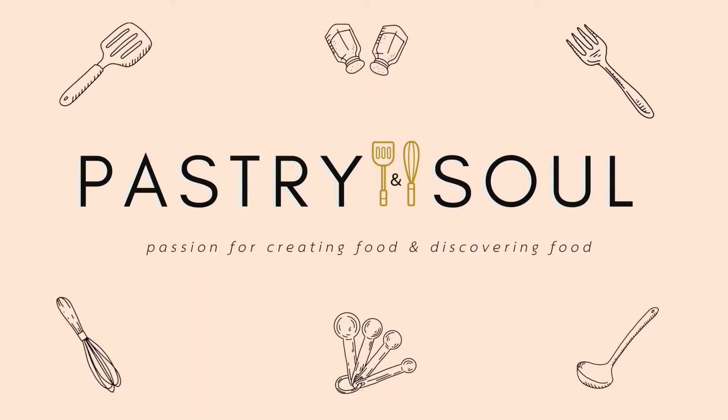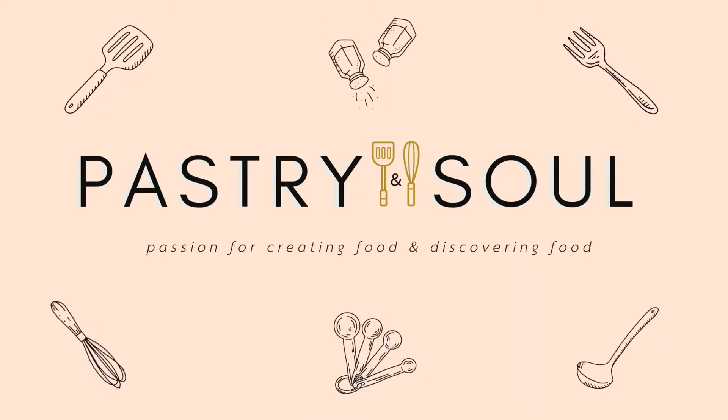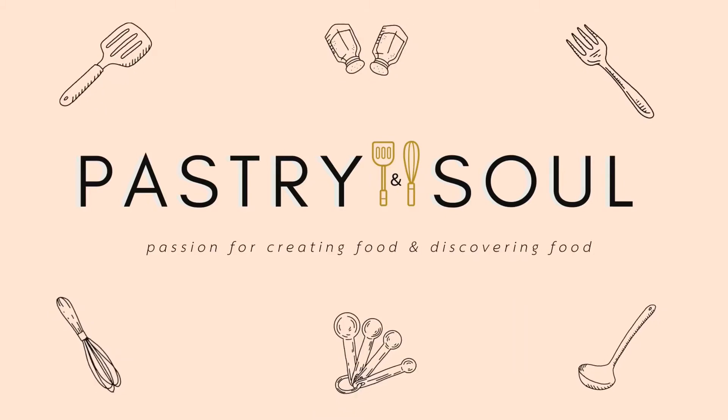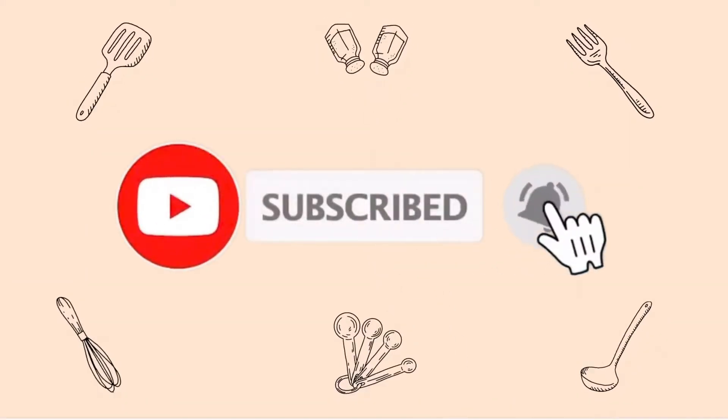Hey friends, welcome back to my channel. Today we're making fruit tarts. I'll take you step by step on how I made the pastry shell and the pastry cream. I made this over a couple of days, so don't mind the wardrobe changes. All of the ingredients can be found in the description below. Please subscribe to my channel and like this video. Let's get started.